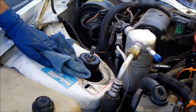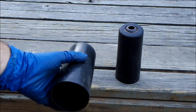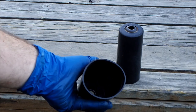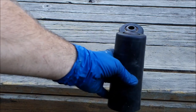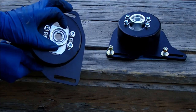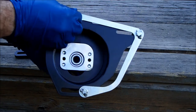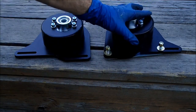Wipe down the strut tower. The original dust covers unfortunately wouldn't fit this application — your car may be different. These are the caster plates from J&M Products. I was told by the third-generation forums that they had the most adjustability out of any strut tower brace.